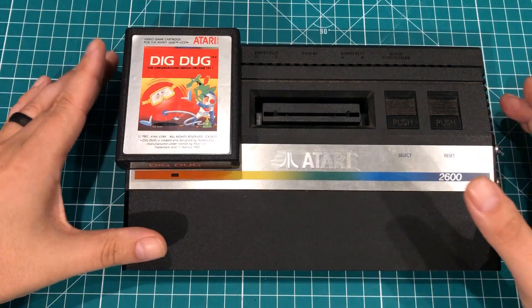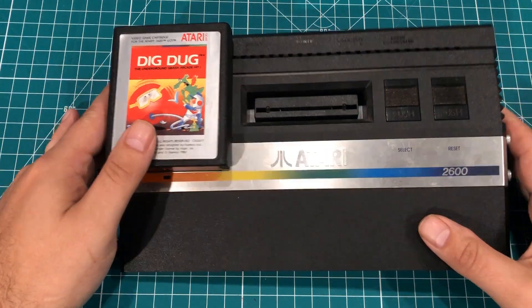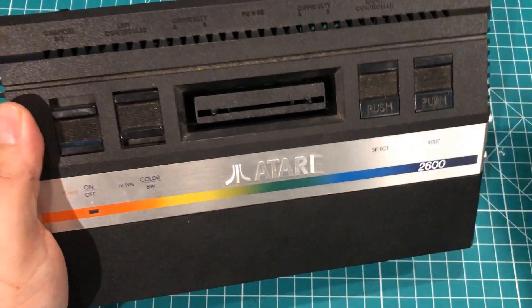Hello everybody! I am here living out six-year-old Dan's dreams by playing around with an Atari. In a previous video sponsored by PCBWay,